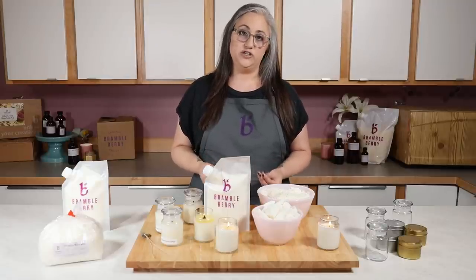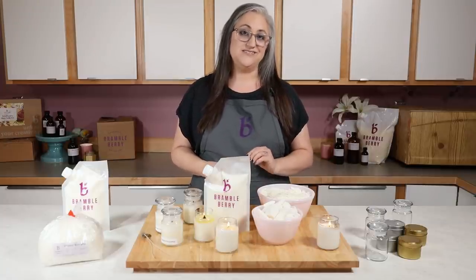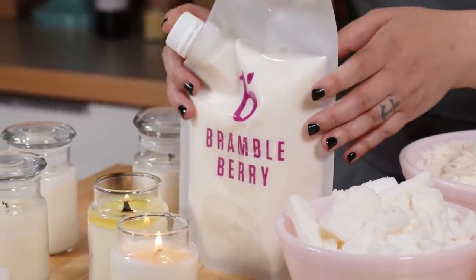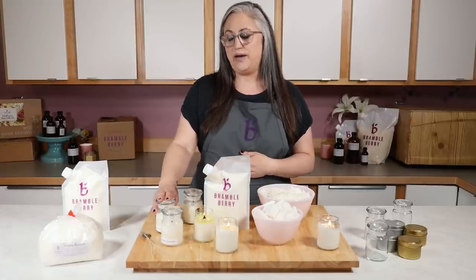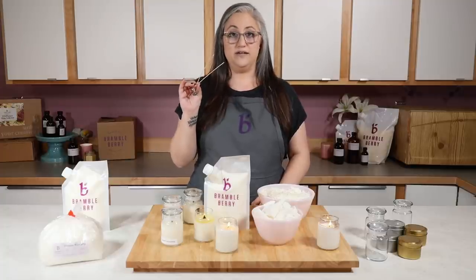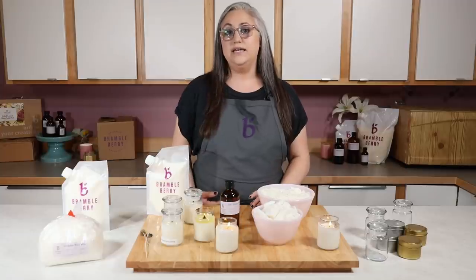Let's talk about what that Bramble Berry strategy looked like in terms of what we used and why that might be helpful for you when you're setting up your strategy at home. We used a new wax blend that Bramble Berry offers — it's a combination of soy wax and coconut wax, and it comes in this nice little bag. If you're a soaper you've already probably used these. We also put all of our tests in the same container — these are the four-ounce lidded glass jars, a nice shape and size not too big for testing. We used two different wicks, and we'll talk a little bit more about why you might want to test more than one wick size and more than one wick brand.